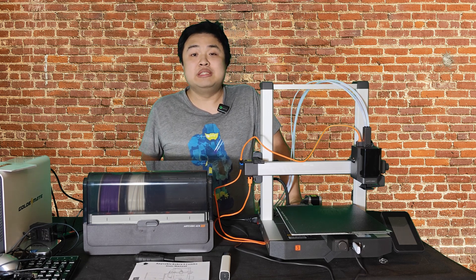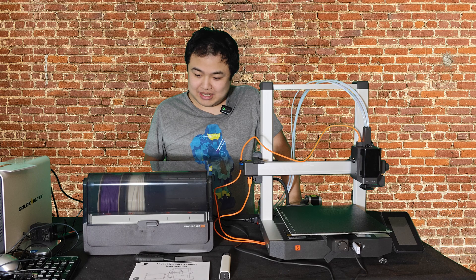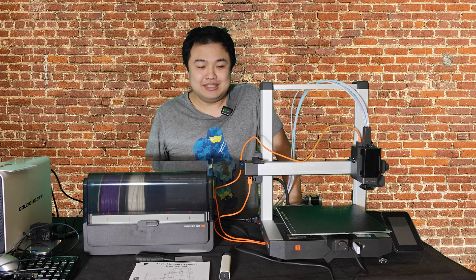Hey guys, it's GentleHead here. How's everyone doing today? For today's video, I got something really cool to show you guys.